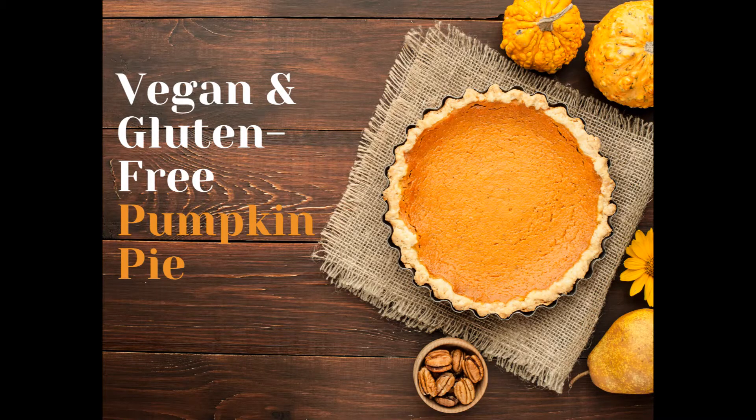Today we are going to discuss how to make a vegan and gluten-free pumpkin pie, a family dessert that anyone in the family can eat.